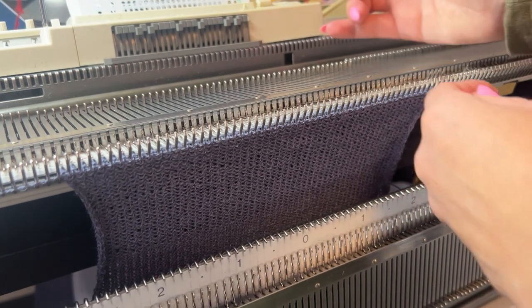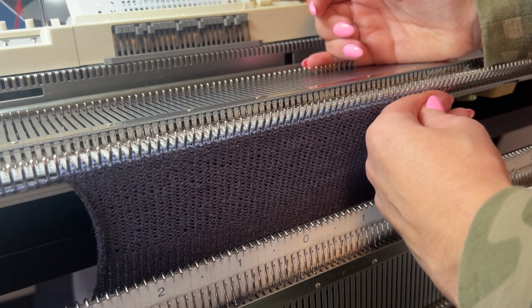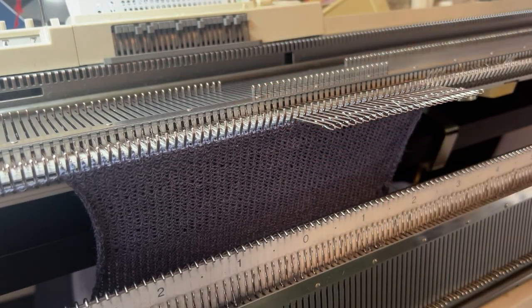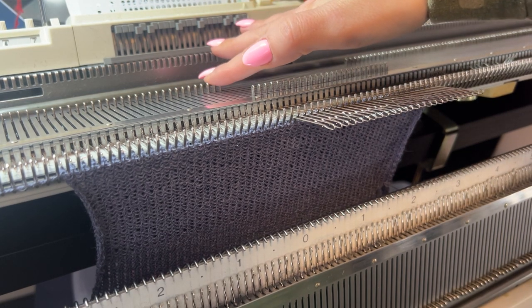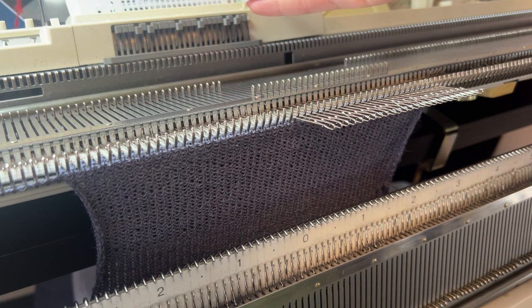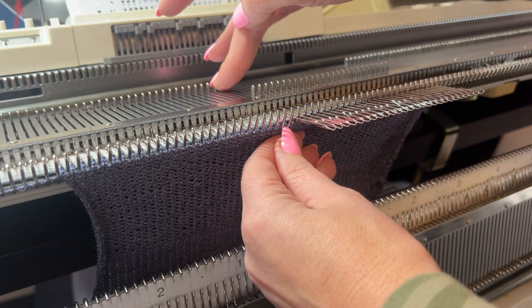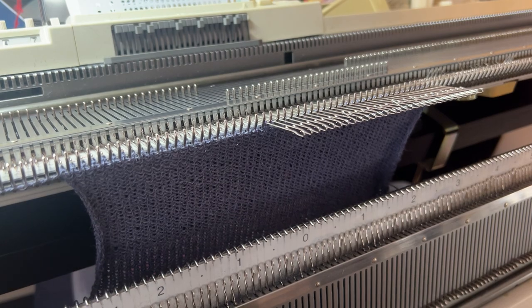I'm going to move the needles from the right side all the way up to zero, to position D, so they will not be knitted. On this side I'm going to start forming the neckline. Because it's a little piece, I'm going to start four needles from zero — I'll also put those four needles to position D — and I'm going to do one row.